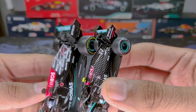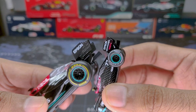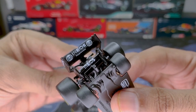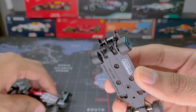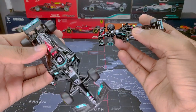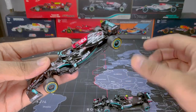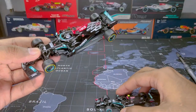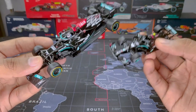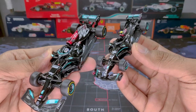Moving to the rear wing — the quality on both is quite spot on, though the Tarmac rear wing has more sponsor detail while the Bburago has more aerodynamic detail. All in all both are nice models. So there it is — a detailed comparison between the Tarmac 1:64 scale W11 and the Bburago 1:43 scale W12. Let me know if you want more 1:43 vs 1:64 comparisons, and I'll also be posting Hot Wheels vs Mini GT videos soon — see you in the next one!